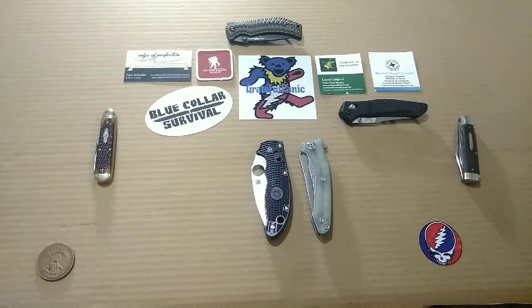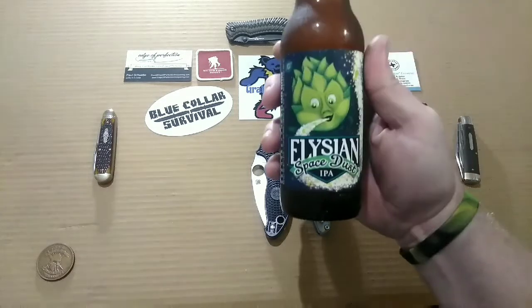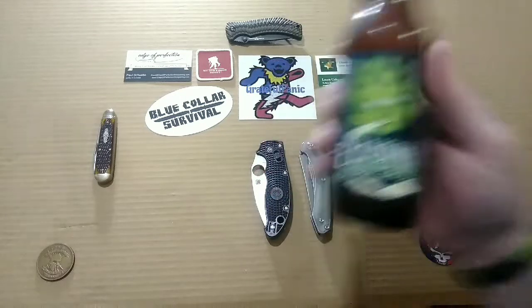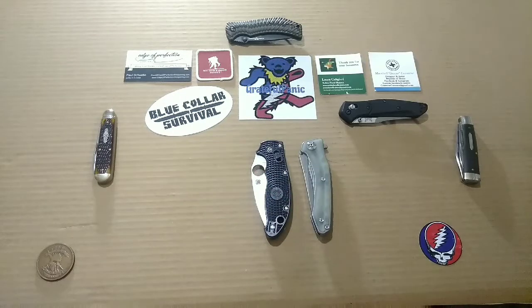And that takes us to the What Am I Drinking segment. Today I'm drinking a little bit of Space Dust IPA from Elysian Brewing Company. That's probably one of my big time go-to IPAs. If I'm having trouble deciding what I'm going to get that day, I can always fall back on the Space Dust and I'm good to go.